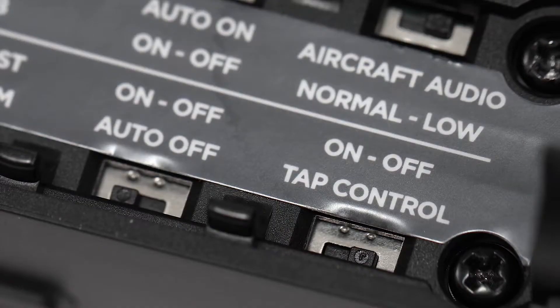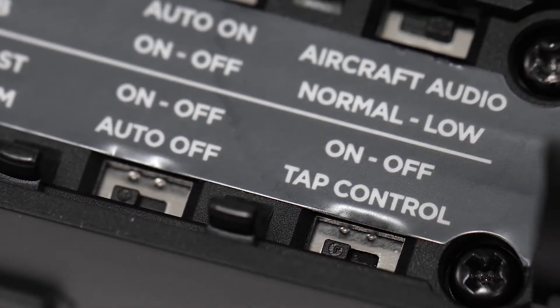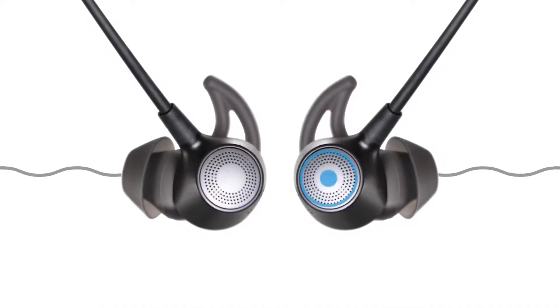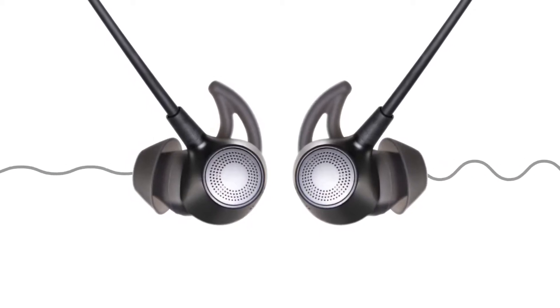Tap control is set to off by default. With this option set to on, you can set the noise cancellation on a single earbud to low by double tapping the earbud, giving you a full noise cancellation experience in one ear and an optimized hearing experience in the other.